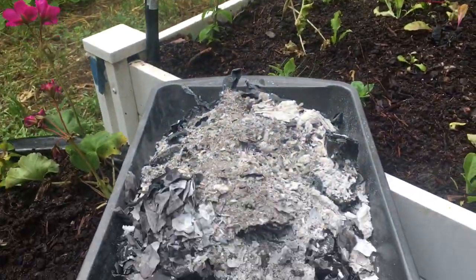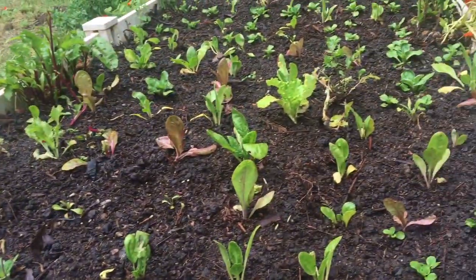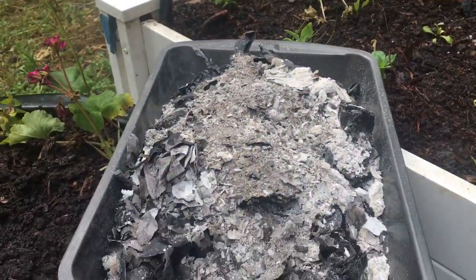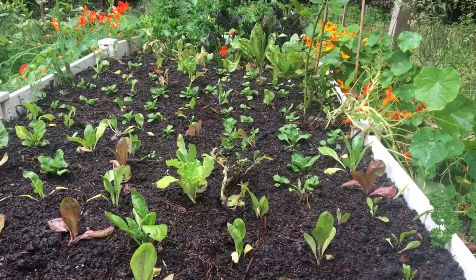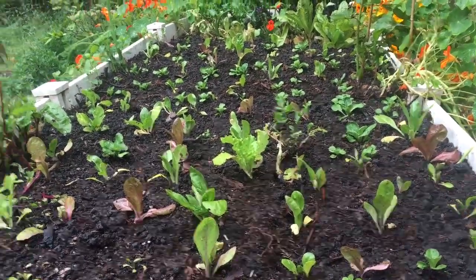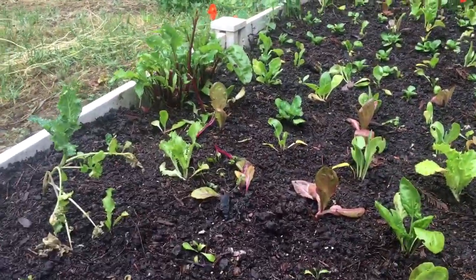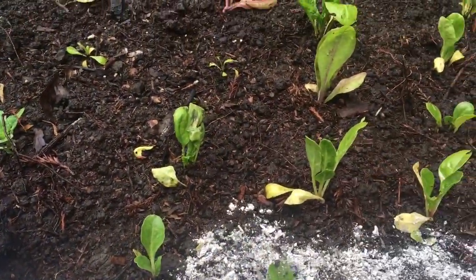So with potash or wood ash — when it's completely cool, you pull it out of the fireplace and put it in a container. If you haven't planted your garden yet, that's the best case scenario because you can scatter the ash all over the place. But if you've already planted your garden, just gently put a thin layer.